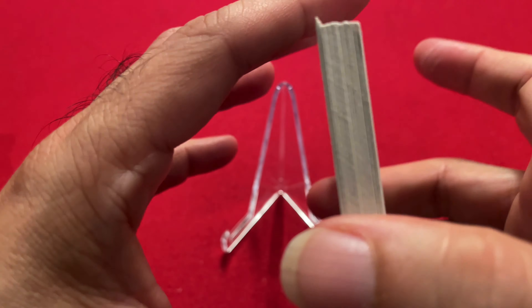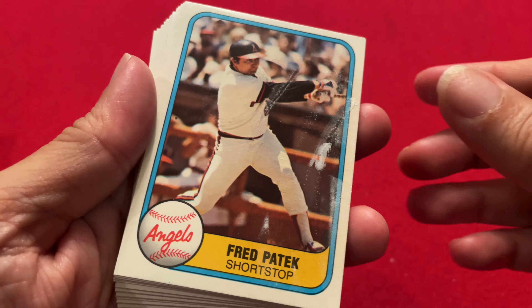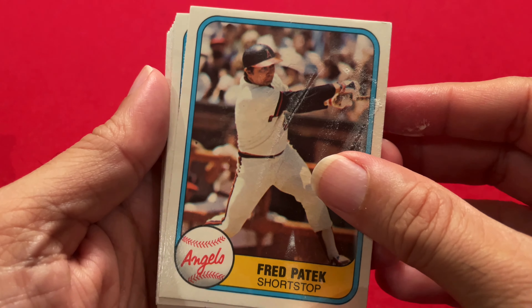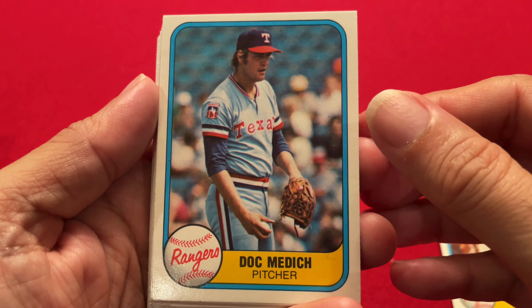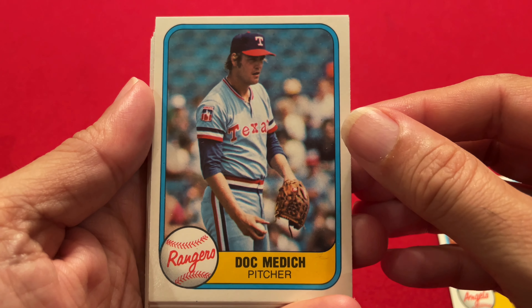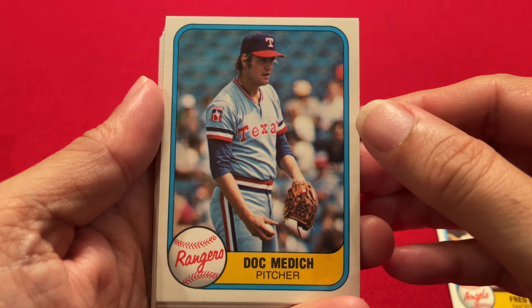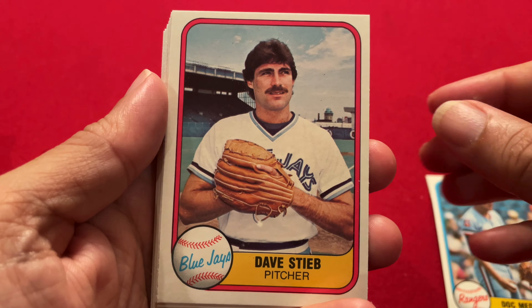There's the gum — looks in pretty bad shape. And here are our crisp new cards with a lot of gum on the front. All right, so here we go — Freddy Paddock, Angels. Nice crisp and clean cards. Doc Medich. As you know, there's probably not going to be too many high-value cards in this; mainly we're looking for Hall of Famers, Rickey Henderson's second year, and Fernando Valenzuela's rookie card.